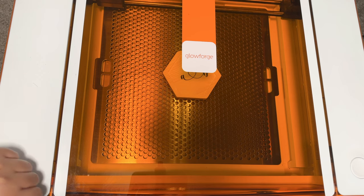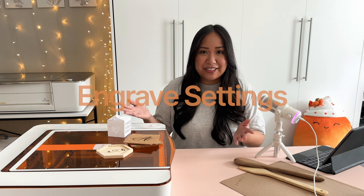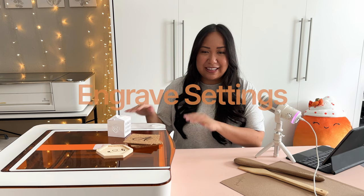Hey everyone, it's Rachel and I will be sharing my first few cuts that I made with my Glowforge Aura. I'll also be sharing some really helpful engraving settings so that if you want to use some of these materials yourself, you have an idea of what to expect when you're engraving with this machine.